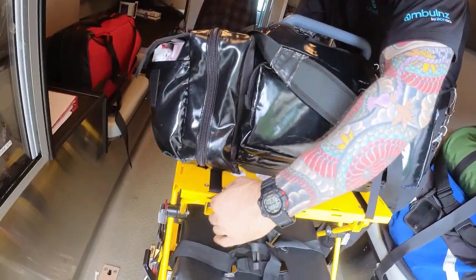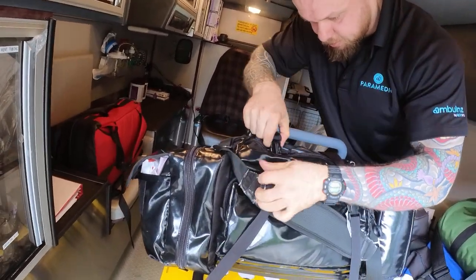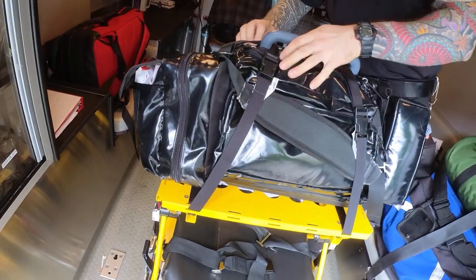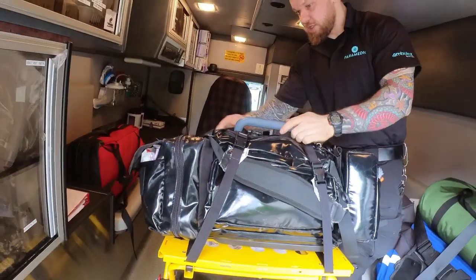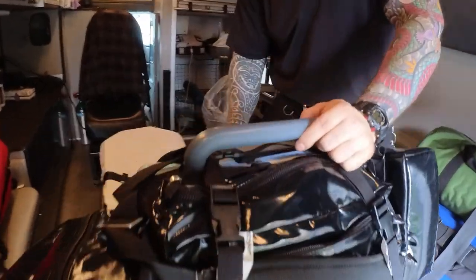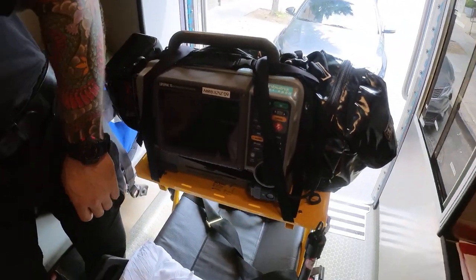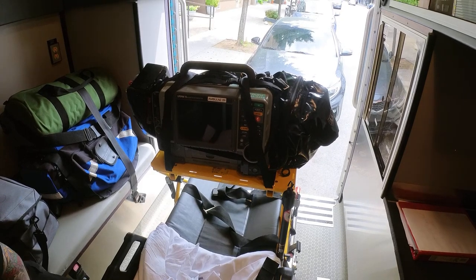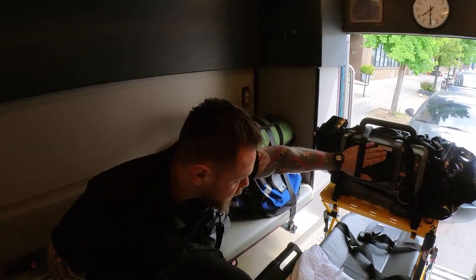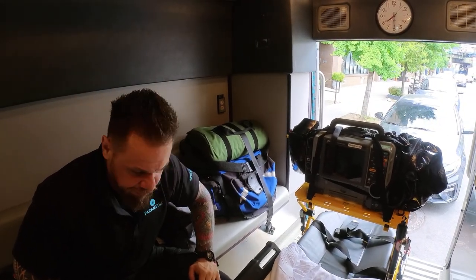I run this strap under and make sure it's tight, then run the other side under as well. You want to make sure you have good visibility of the screen — if I'm sitting here looking at the patient, I also want a clear readout and access to all the controls. This completes the standard assembly.